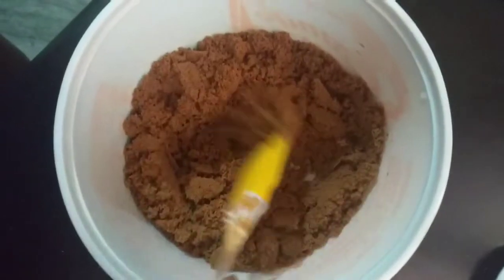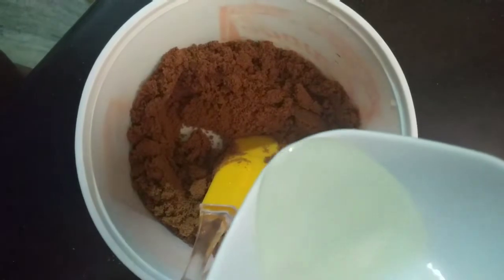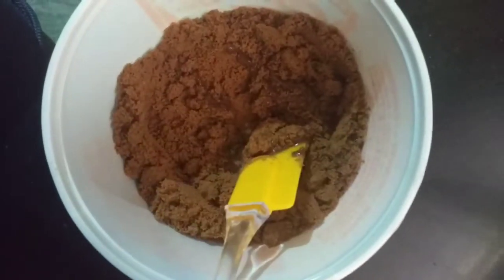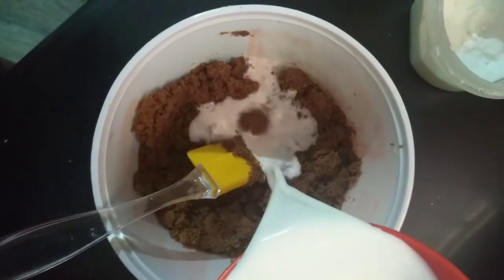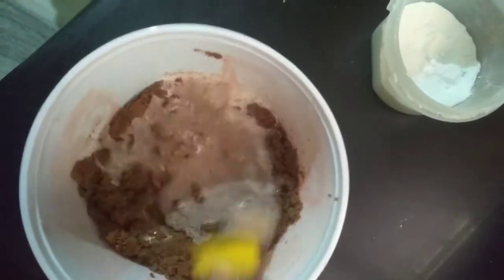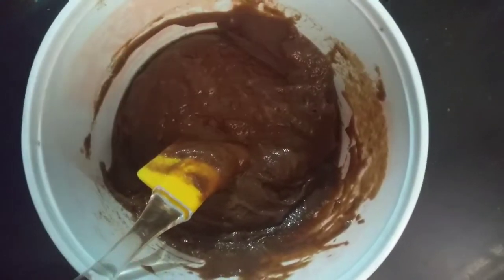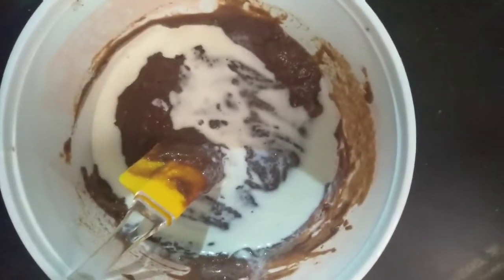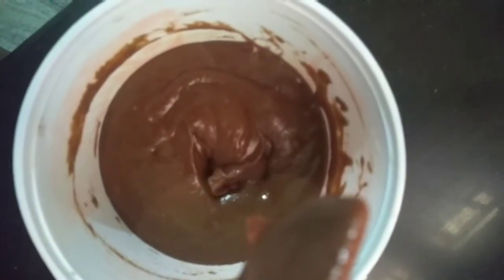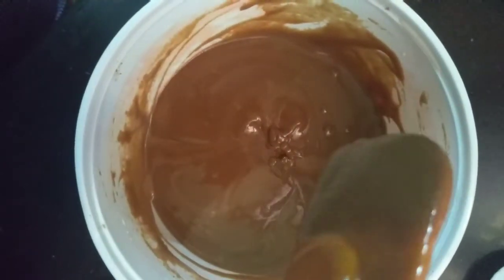First, add the powder. Add a little oil or butter. Add 2 tablespoons of milk, a little bit at a time. I will mix the texture.